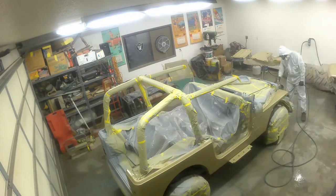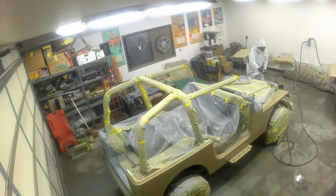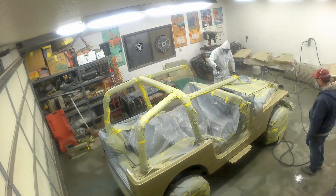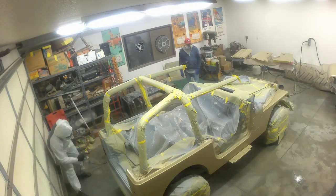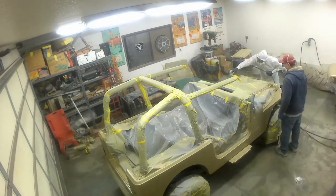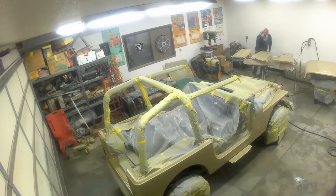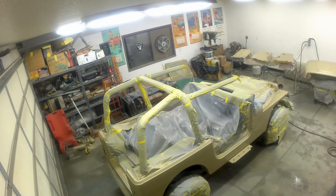It's looking like a real Jeep at this point - not that it wasn't real before, but it just looked like an old beater up till now. My neighbor Dave is going around evaluating whether I've got everything, pointing out things and giving me tips on my technique. We've got the main body of the Jeep covered. We get out of there, turn the heat on, we didn't blow up, it all worked out. Turn the fan off and let it sit for a bit.